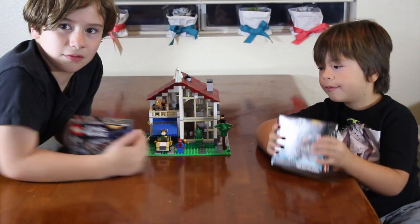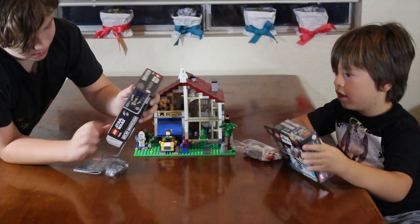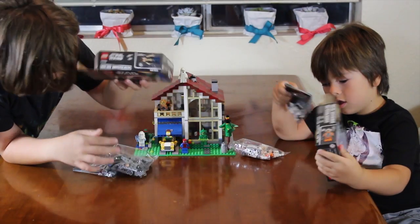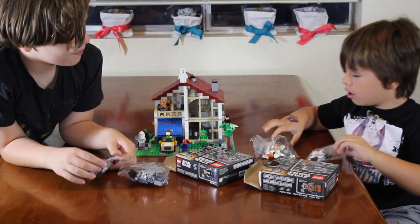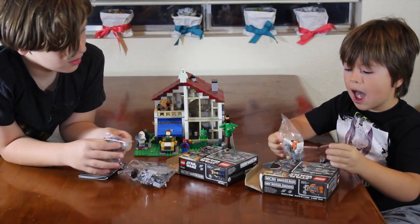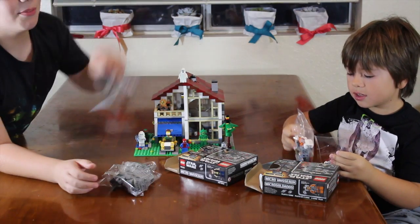Enough talking, let's get building. One has two bags, and mine has just a crystal and a booklet.